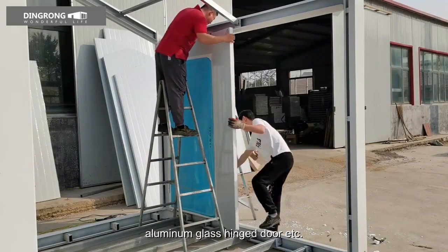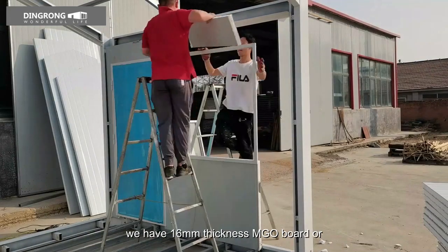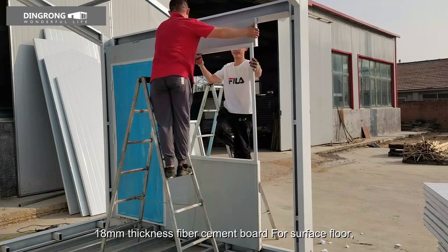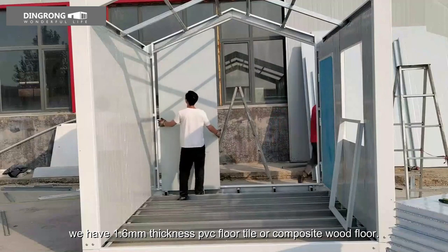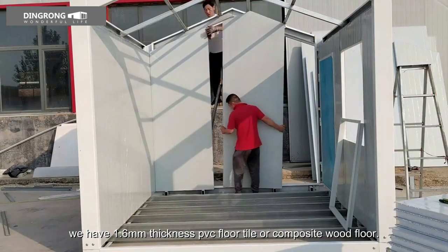For subfloor, we have 16mm thickness MGO board or 18mm thickness fiber cement board. For surface floor, we have 1.6mm thickness PVC floor tile or composite wood floor.